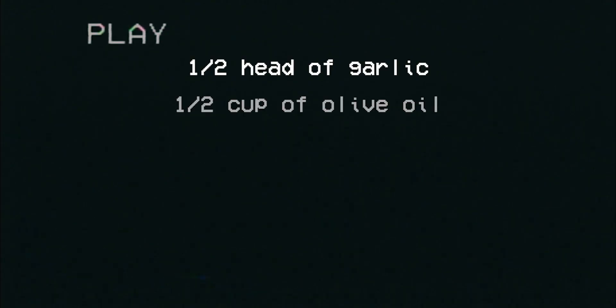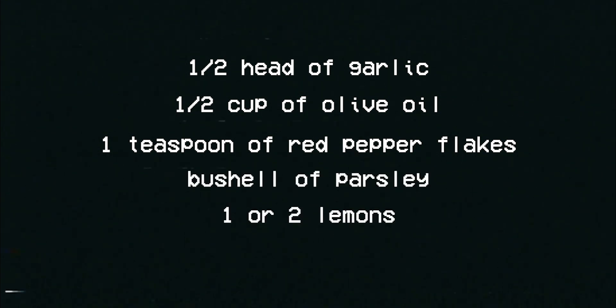That's when Joe Pesci comes in and starts stabbing him, but instead imagine he's holding lemons squirting it all over the body. Depending on how much lemon flavor you like, one juicy lemon is good enough, or two if it's one of those hard-to-squeeze lemons. And finally you've got to have the pasta — it's a pasta dish. Imagine that after they dump the body and dig a hole, you dump all of this pasta inside that dug hole. And that's it — the first scene gives us all the ingredients: half head of garlic, half cup of olive oil, one teaspoon of red pepper flakes, a bushel of parsley, one or two lemons, and pasta.